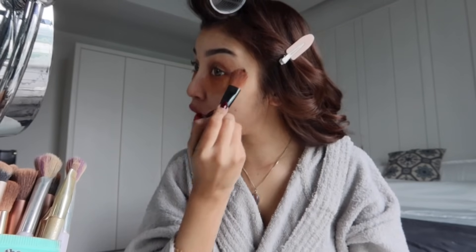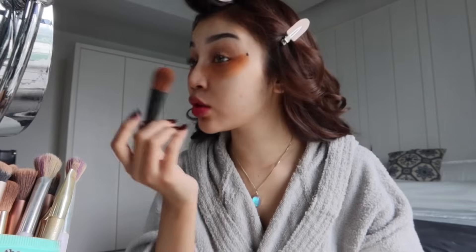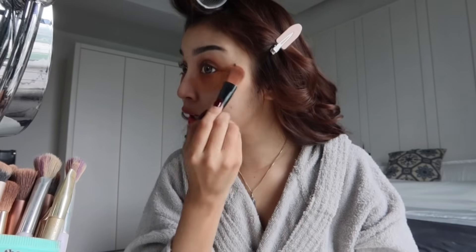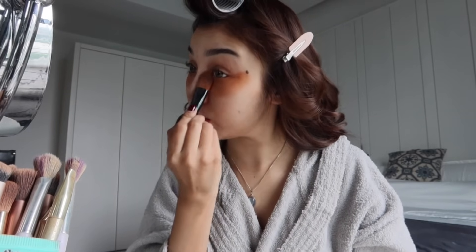I tadi cakap jangan buat collection makeup. Korang beli apa yang korang rasa patut je untuk makeup. Macam tak payahlah kalau ada foundation nak ada 10 foundation — tak payah. Beli apa yang sepatutnya je, jangan bazir duit. Tapi ikut lah kalau korang ada budget. Macam I personally, I rasa it's a waste — korang boleh simpan duit tu pergi holiday atau makan-makan sedap.